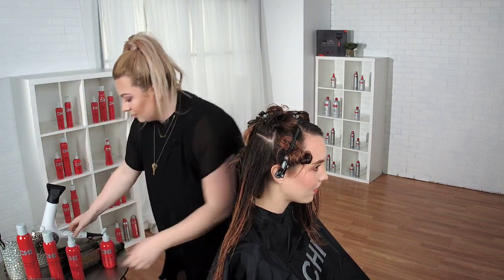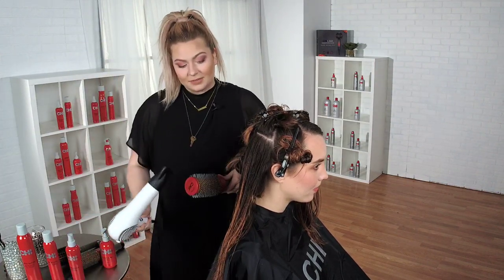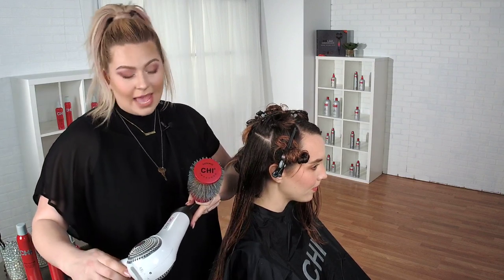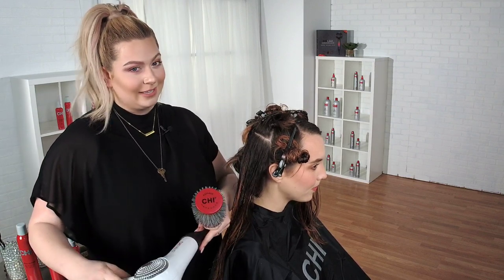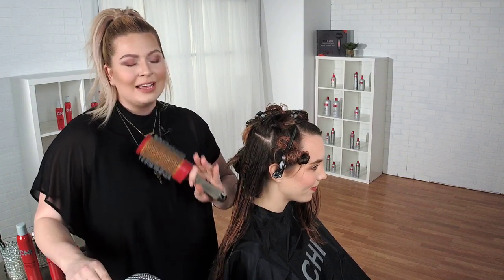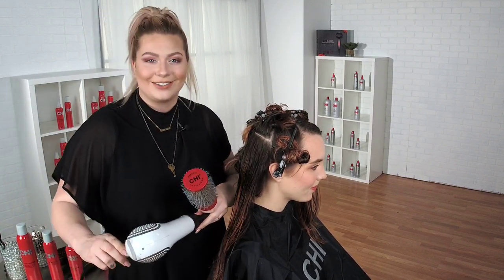Allie's color is going to be showing beautifully through this entire process. We've already prepped the hair with the Infra shampoo and the Infra treatment conditioner, and then I used the styling guard. The dryer is turning on so you're going to hear it a little bit, but don't let that deter you — I'll still answer questions.